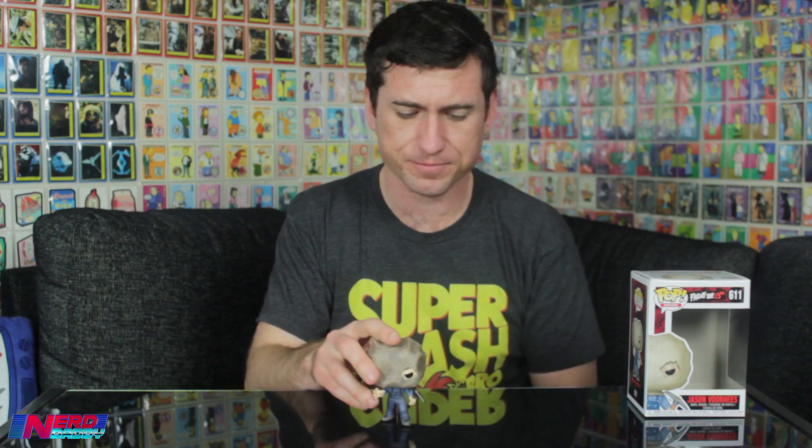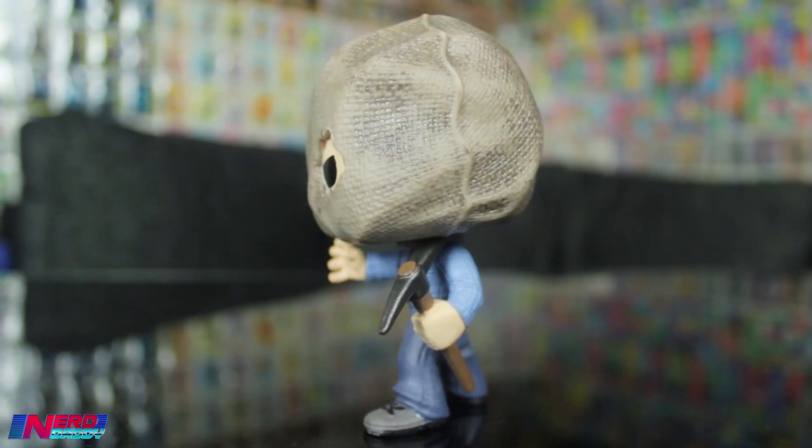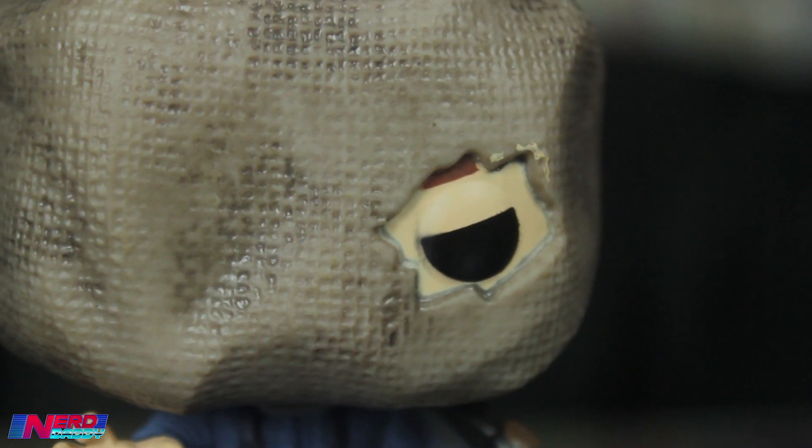As you can see, he's got a bit of a forward stance like he's about to strike his victim — like he's walking up approaching them. Just like in the film, he's got the eye hole. It's a pretty cool Funko Pop if you're a fan of the Friday the 13th franchise, and if you have a Jason Voorhees collection you're gonna have to add this one, because it's one of the lesser known versions of Jason that I don't think gets enough love.